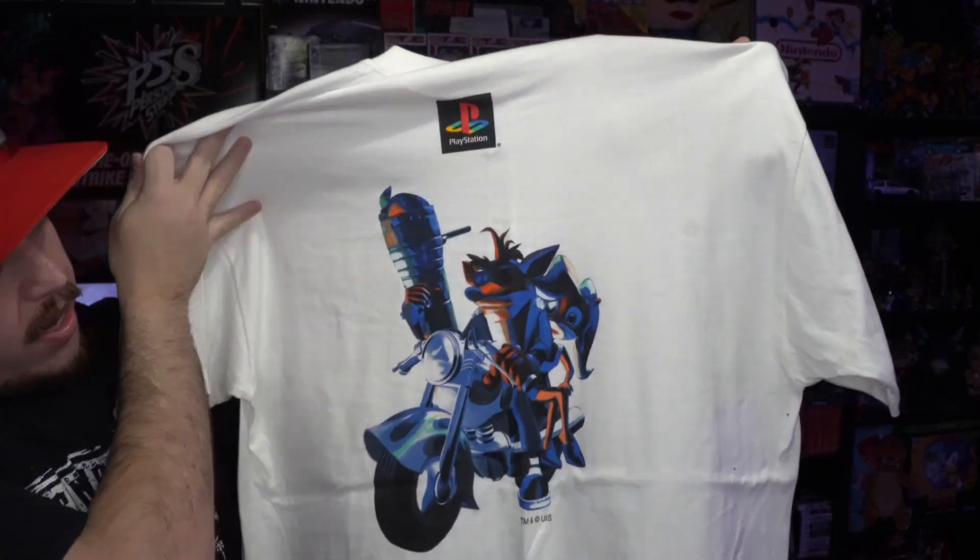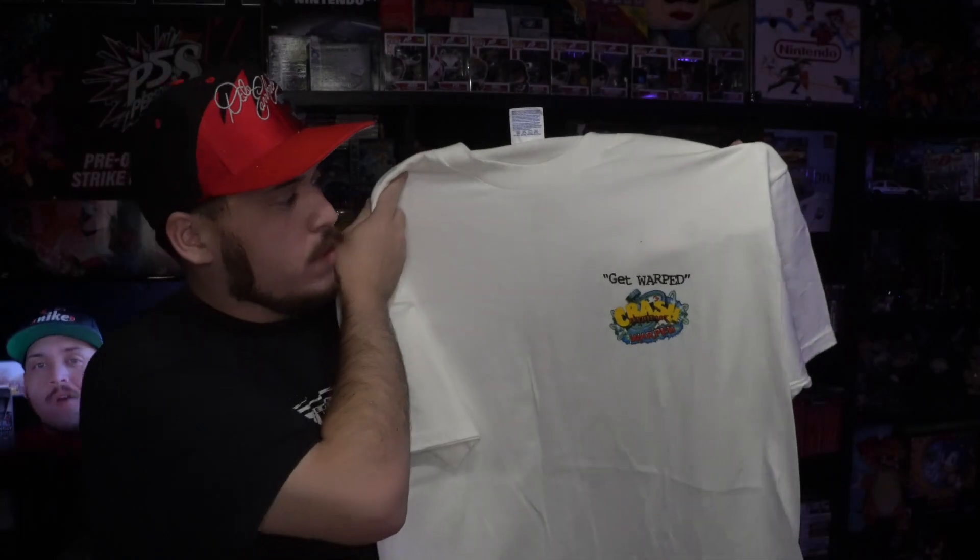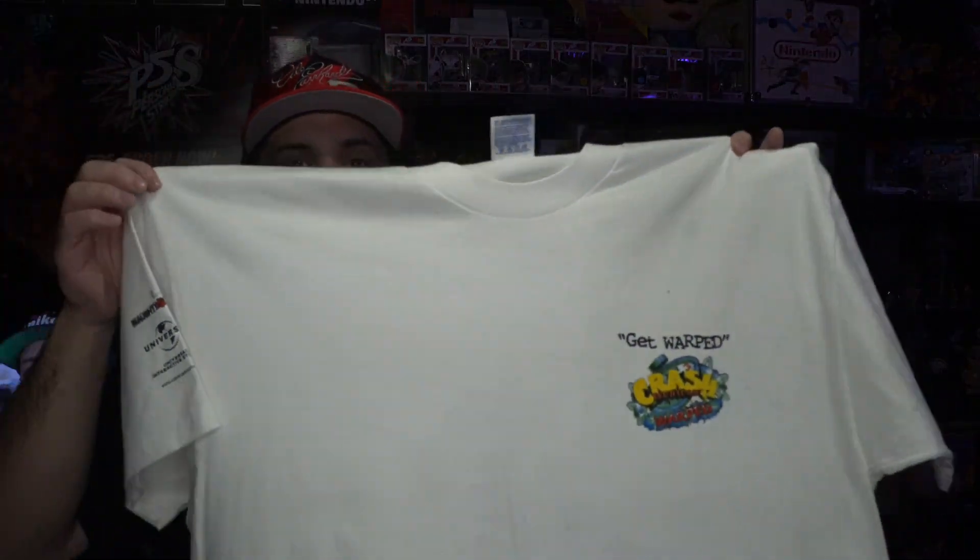I know I said I wasn't gonna do them in any order, but the last ones I'm about to show you guys are probably some of the better ones in my collection. We'll start off with the Crash Bandicoot Warped tee for PS1 — you got Crash and Coco on the motorcycle, and on the front you got 'Get Warped' with the Crash Warped logo, with Naughty Dog branding on the sleeves. Brand new, fresh out the plastic.